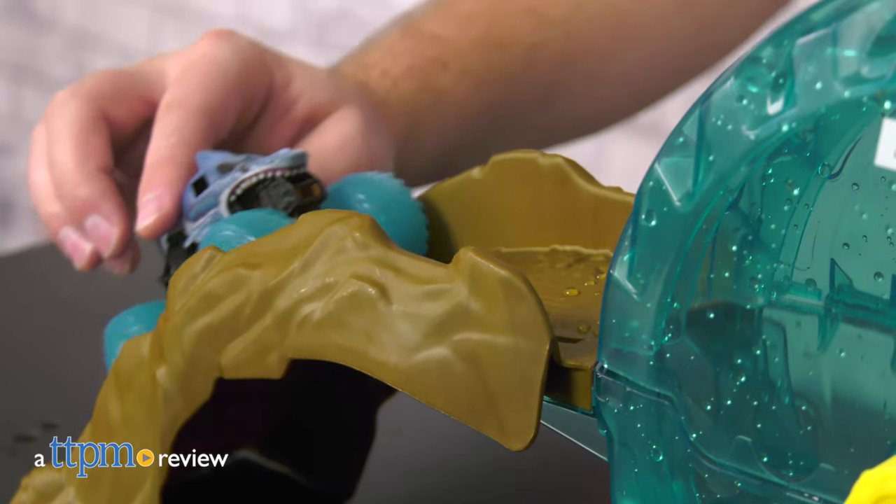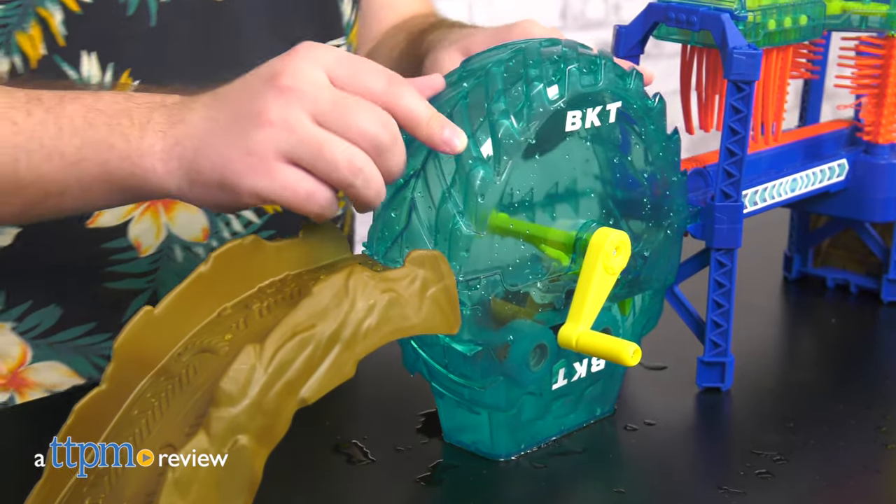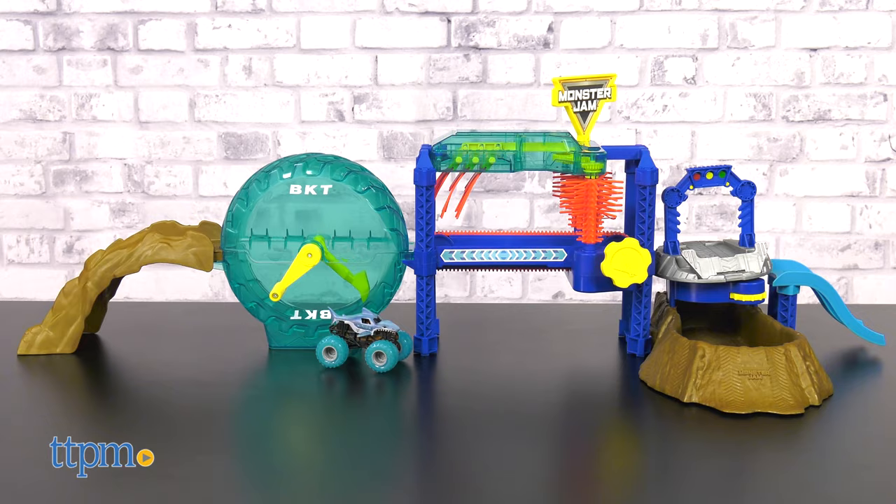Are your monster trucks prone to getting dirty? If the answer is anything but yes, you're doing it wrong. Well now you can clean your trucks without compromising on fun. The Monster Jam Megalodon Monster Wash is a full car wash that has the works.